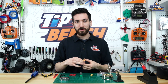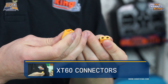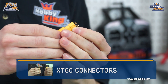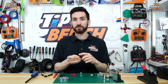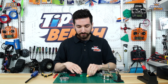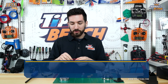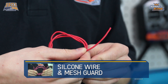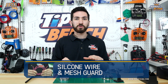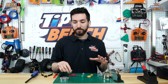We of course have our XT-60 connectors. We're using them in a pair today because it allows the heat from the soldering iron to flow between the connectors, so you don't melt the plastic housing or have a loose bullet. It helps with soldering. We have our solder — any solder will do. We have our wire; today we're using 18 gauge wire just for demonstration. The wire size you use will depend on the battery, the ESC, or whatever you're wiring up.